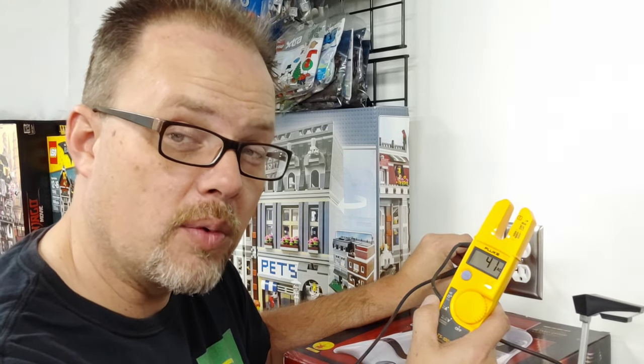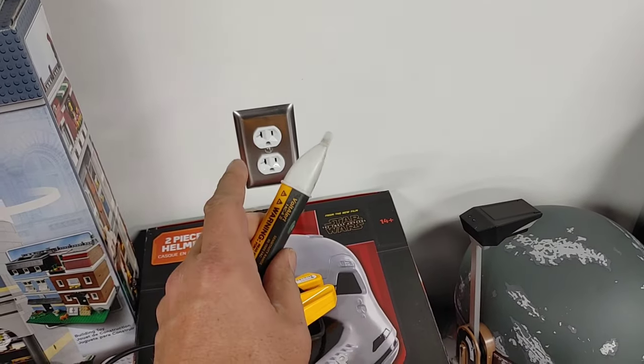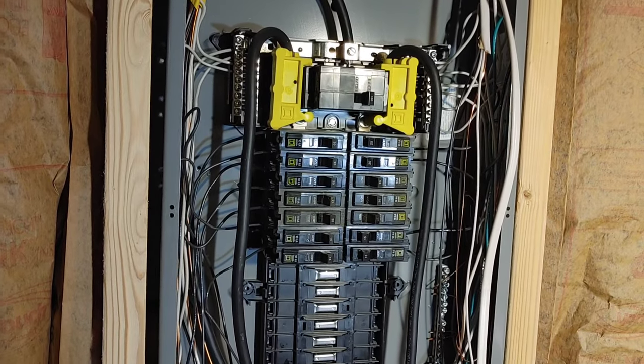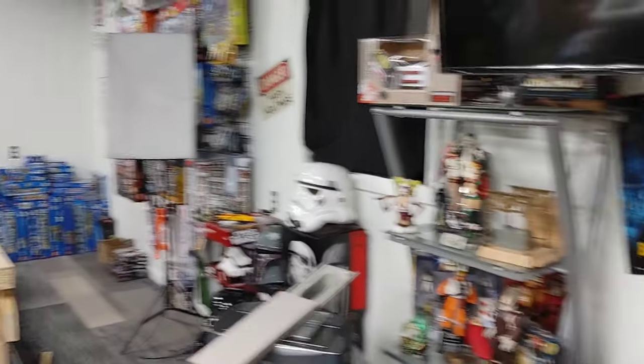Now the problem is: where did we lose that neutral? We know we have power on this outlet, we just don't have our neutral. We want to go back to the breaker panel and figure out what breaker feeds power to this outlet. Because this outlet is not working with a fixture plugged into it, I'm going to take the tick tracer, plug it into that outlet, and go back to our lighting panel to identify the breaker. I already went and tested, and found out that this outlet, that outlet, and the one over there on the back wall don't have power.